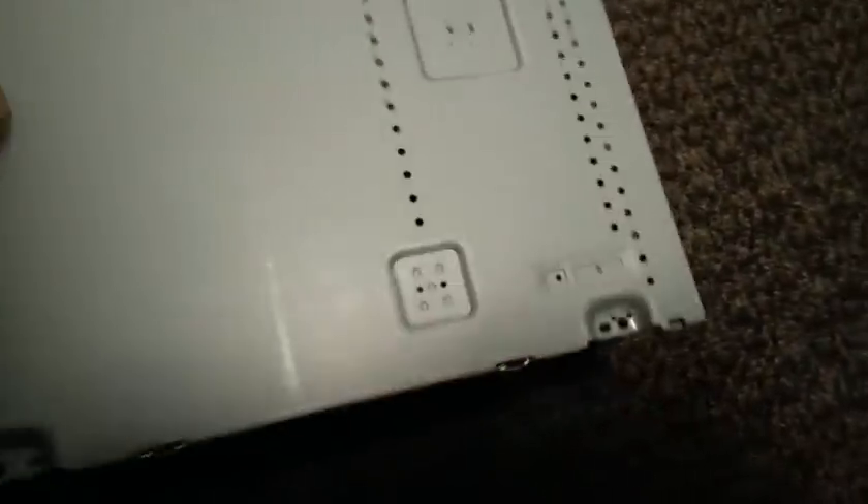With this model, like a lot of them, there are four screws on the bottom — take the bottom plate off and then get the top off. But you have to get the drawer out to do it properly.